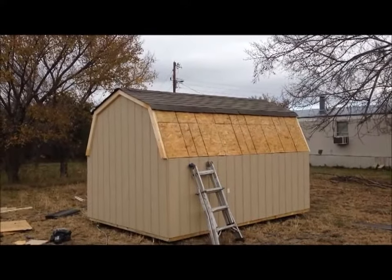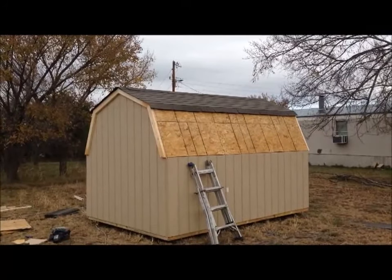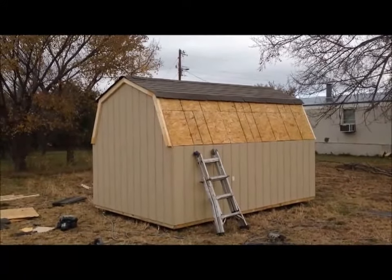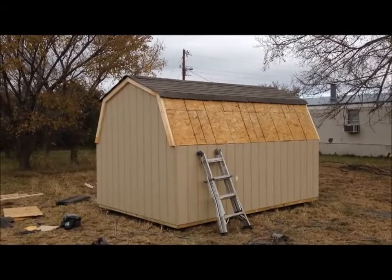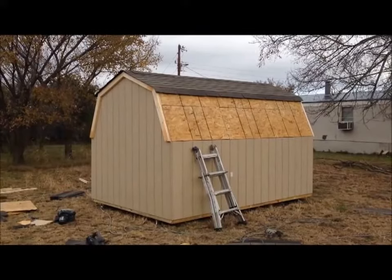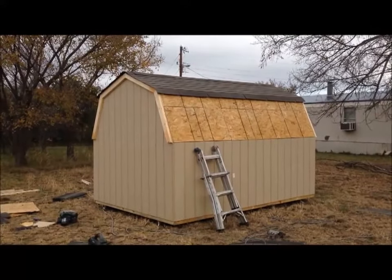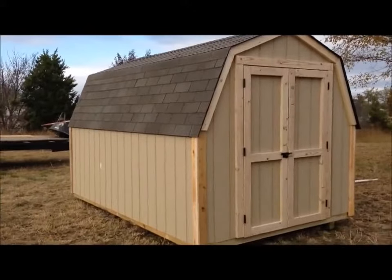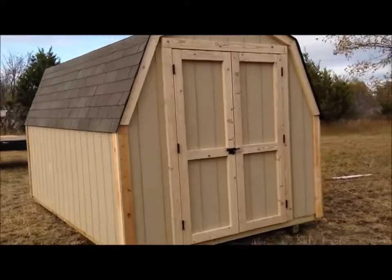Got the top of the roof all roofed and decking on the sides. We'll finish off the shingles on the sides of the roofs, do some corner trim, and we'll be all finished up with this little 8 by 12 barn. There we go — it's all finished up.